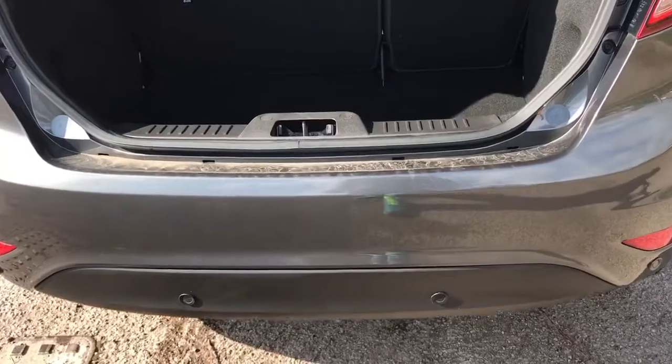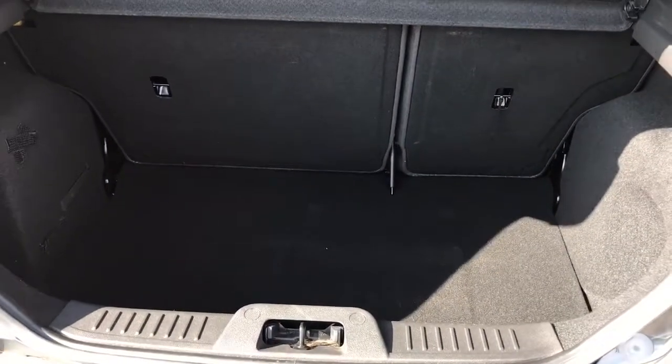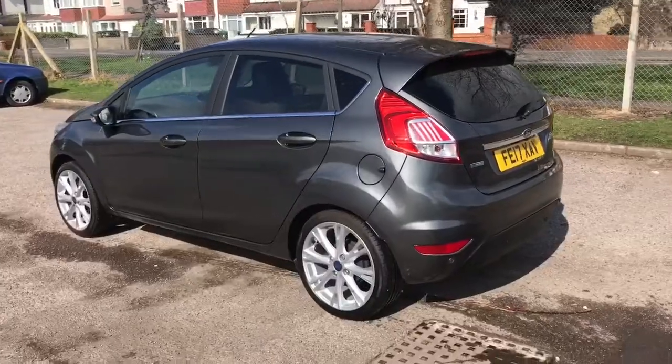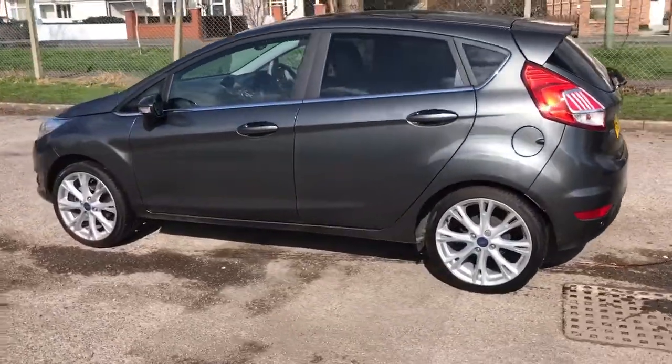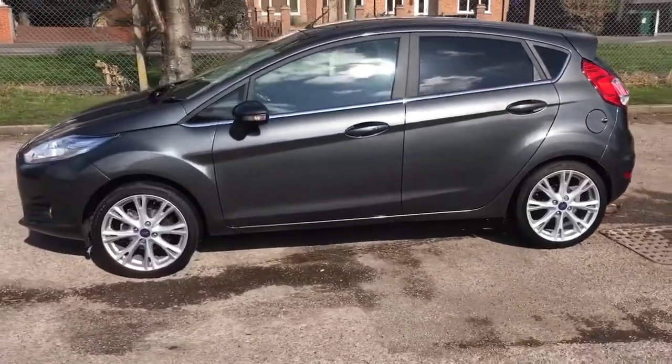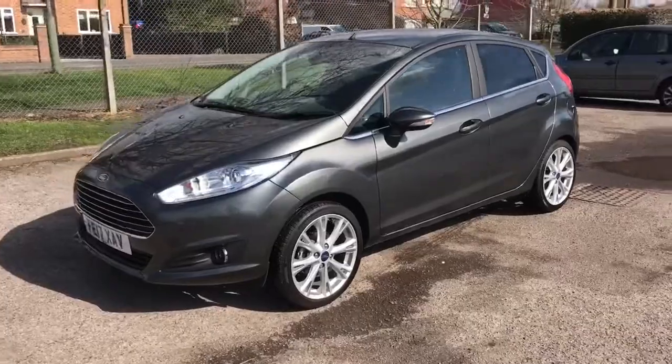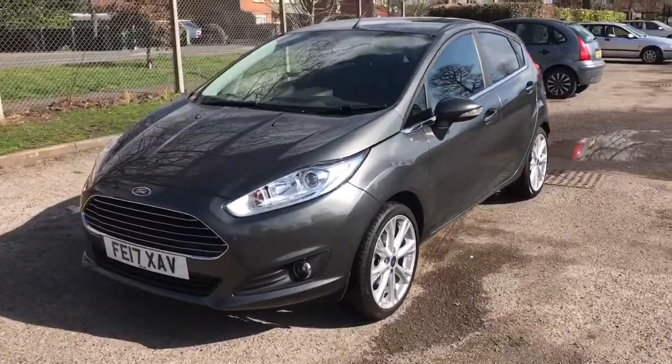As we approach the back of the car you'll see we've got reversing sensors, plenty of boot space as well along with that 60-40 split folding rear seat. We're just going to work our way back round to the front of the car now. Now that we've done a full circle of the car you can see that it's in fantastic condition the whole way round and really suits this colour as well.